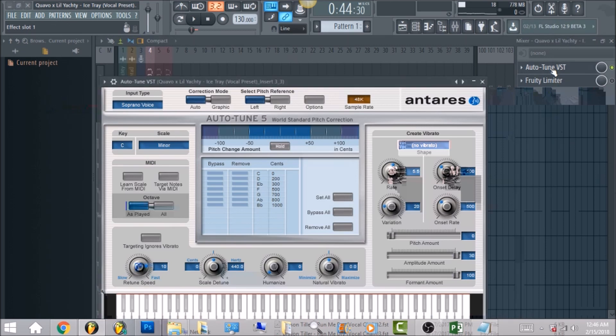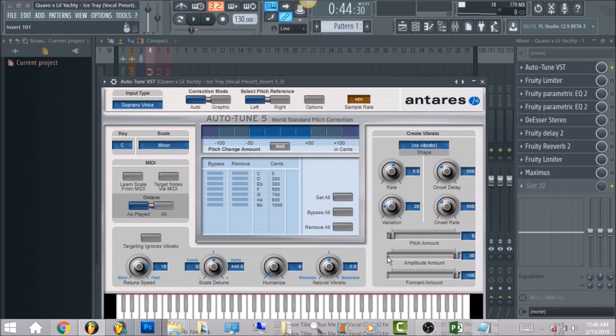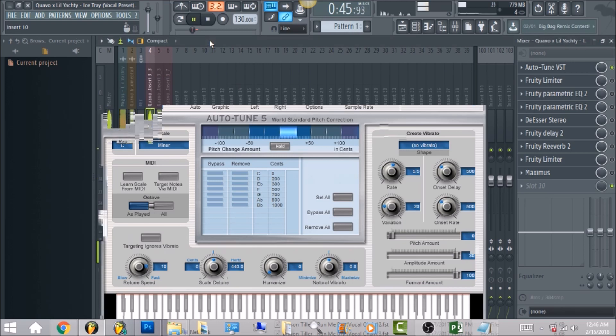The first thing we have is the Autotune VST. You want to have your retune speed set to 10, your key set to C, your scale to minor. I put the input type on soprano voice. You want to go ahead and freeze the screen to get all these other settings.